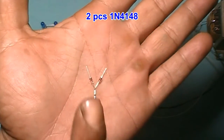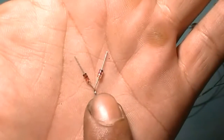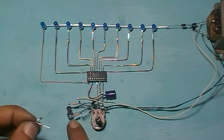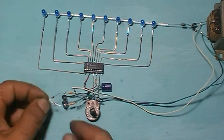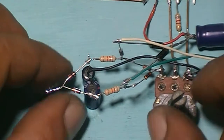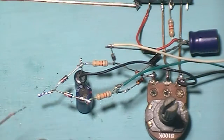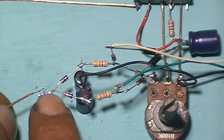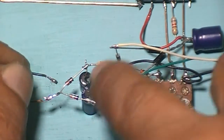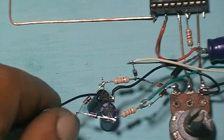Two pieces diode — please pay attention to the diode direction, like this. Put this diode into this capacitor. This is the input signal cable — connect to here, into this diode. Black one into this black cable. It's time to test.